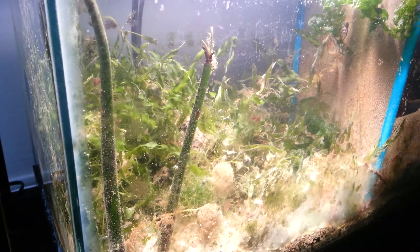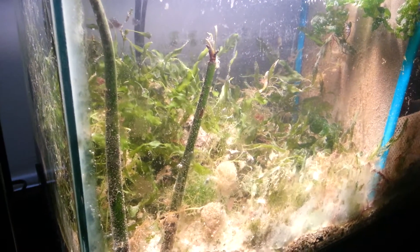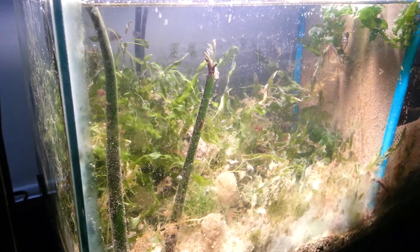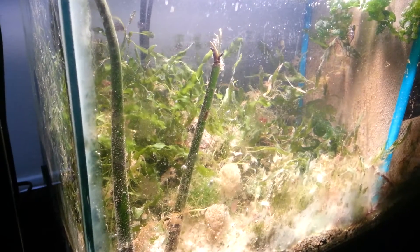I think it's going to go well. This is day one — I just put a lot of iron in there. I heard iron gives it color and makes things grow faster. We'll see. I need to get some iodine for the red macros. Other than that, it's going well.